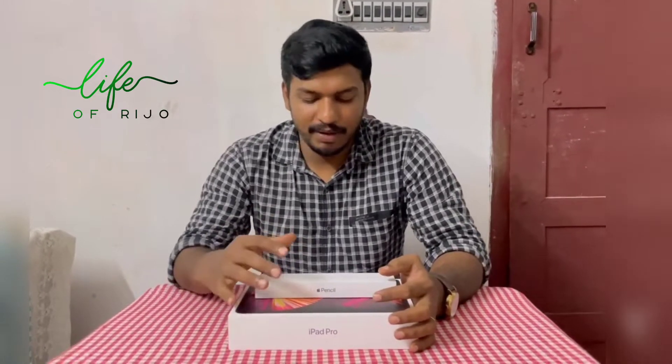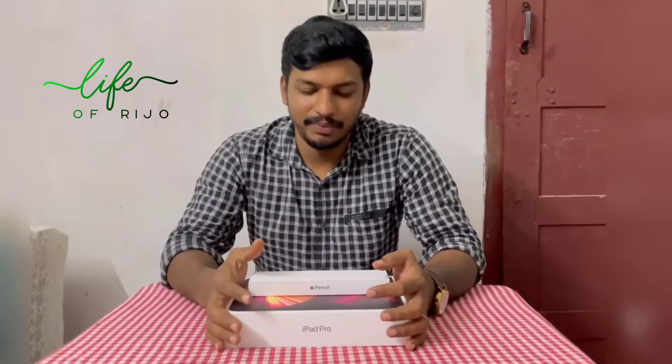Hi friends, welcome to my channel, Life of Pijom. I'm going to watch two videos. One is iPad Pro and a Pencil 2nd generation. I'm already 3rd generation. I'm actually using the Android and the Shopee.